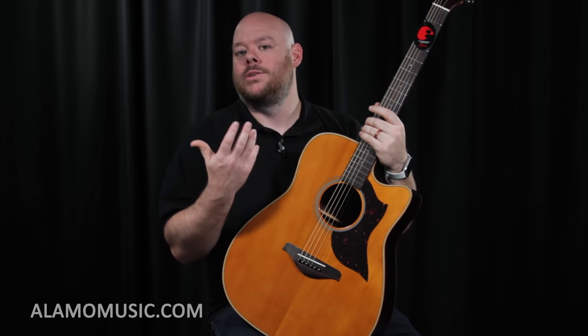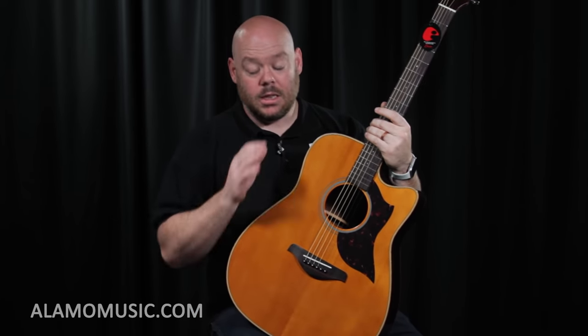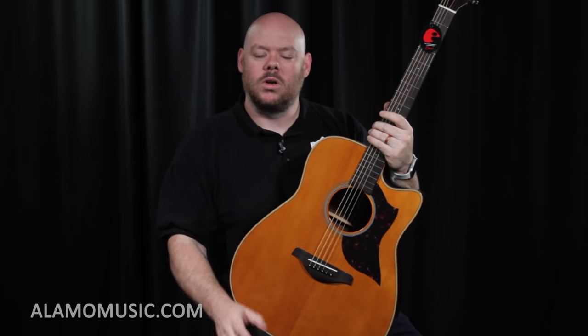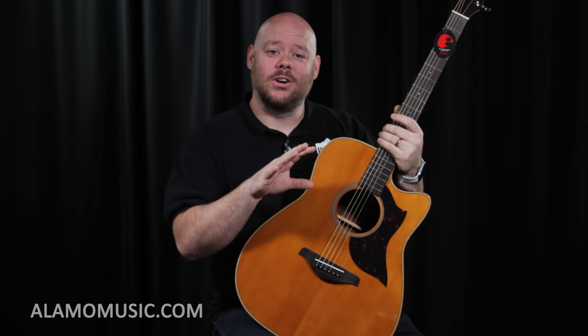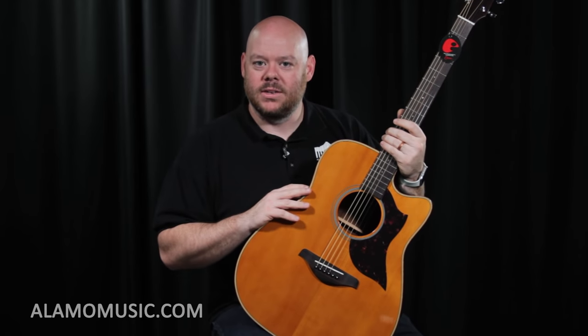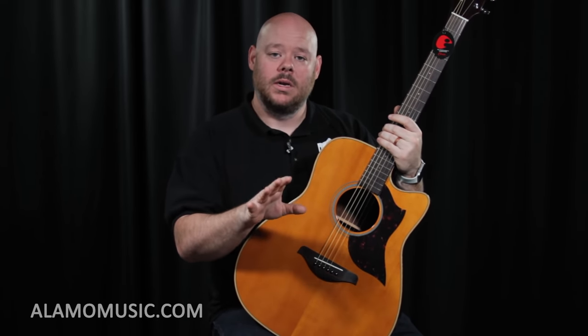A solid top is also going to imbue the instrument with certain tonality. Spruce top sounds different than a mahogany top, which sounds different than a cedar top, which sounds different than a redwood top, and so on. The back and sides do matter when it comes to tone as well. When the back and sides are also solid wood, that kind of acts like the EQ of the guitar — giving you more bass or more treble, dampening some frequencies and accentuating others. They also have different figures: maple can be very striking, ebony, rosewoods all have a different look. A general rule of thumb is the darker the wood, the darker the sound and the more bass it has, and the lighter the wood, the lighter the sound. So it could be all solid, all laminate, or a mix, and it really matters to the longevity, sound, and response of the guitar. Make sure you find out when you're shopping for one.